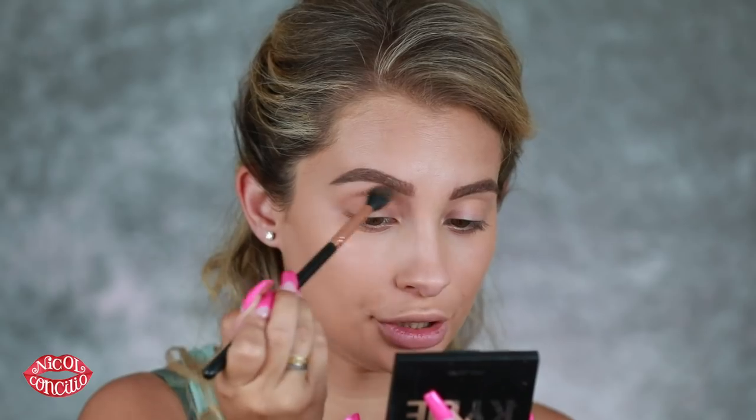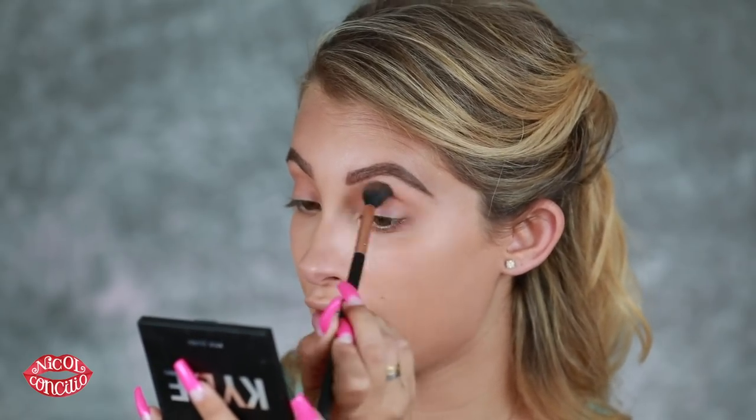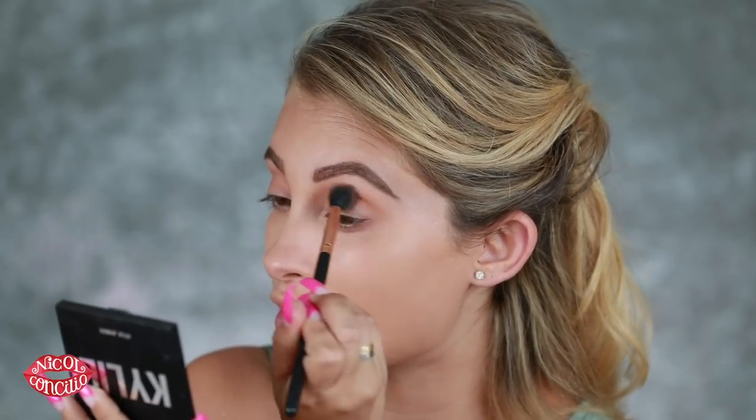It feels really weird — like I'm dragging something I should not be dragging. You have to use a very light hand with this because if you go in heavy-handed you'll get streaks. I would say this is not necessarily a beginner hack — it's more intricate. Even me, and I'm not a makeup artist but I'm experienced with makeup, this is something I don't normally do. Interesting — it came out a little bit darker.